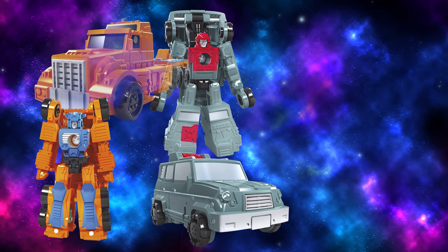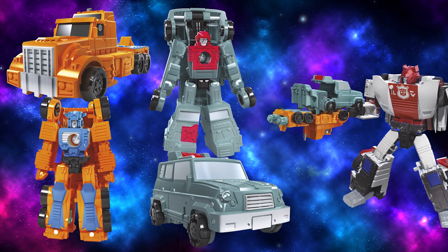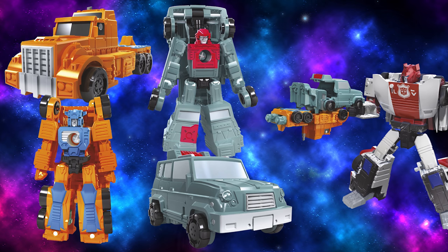Next up is a pair of new molds, High Jump and Powertrain, the Off-Road Patrol. Again, these guys were old school G1 Micromasters, but now I'm just wondering who they'll repaint and remold them into.